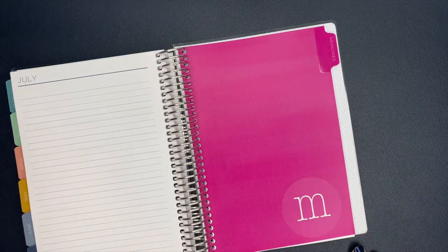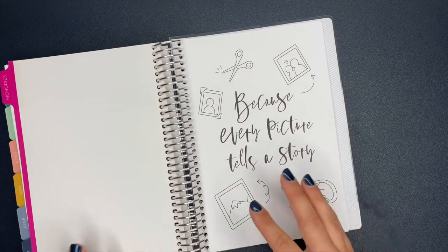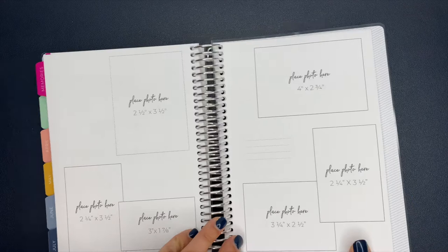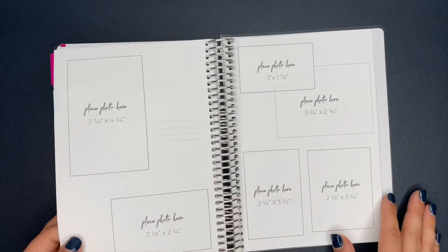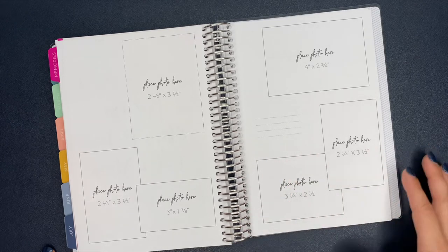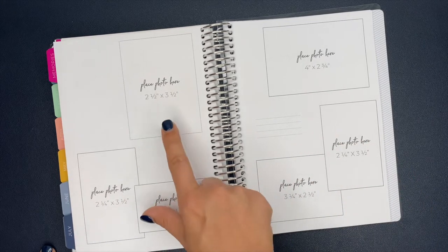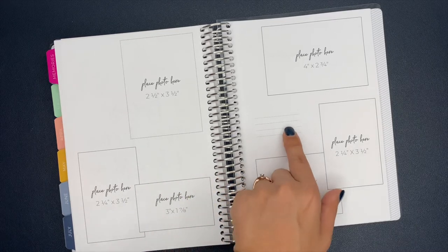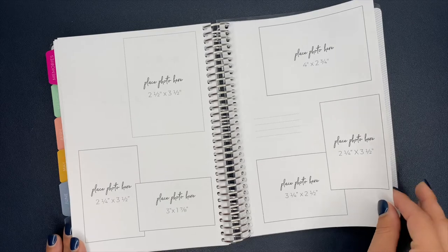I chose to add a memory section, and I'm really really excited for this. The tab says 'Memories' with an M. There's a little cover page that says 'Because Every Picture Tells a Story,' and there are 12 pages where you can document memories from the month. My plan is to use each one as a before-and-after or before-and-during photo spread for the month. I always wanted to do something like this in my planner but never sat down to do it, and I'm excited to already have a template laid out. They show you the photo sizes, and there's still room for stickers or a little note, with different layouts across the pages.